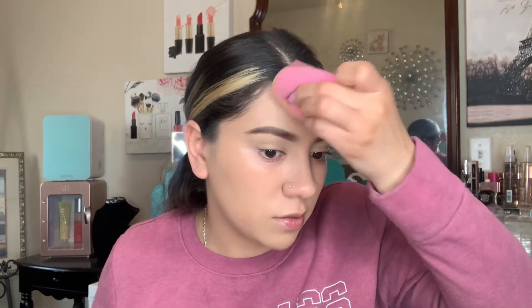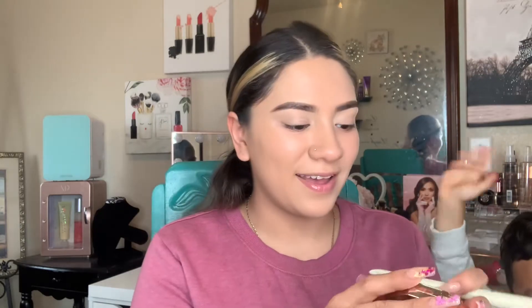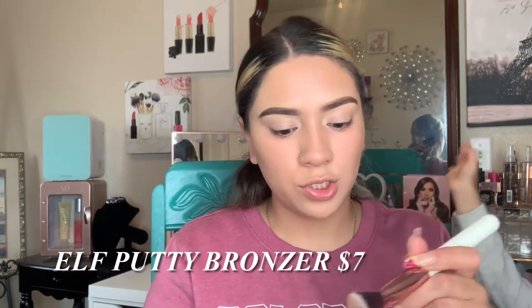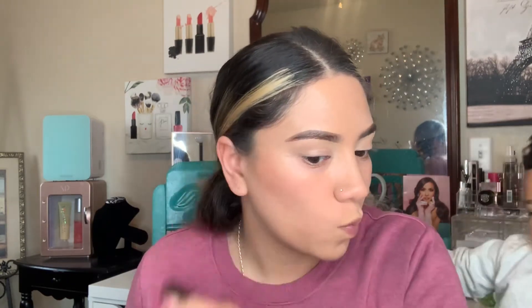I love cream bronzer. This is the Fenty Beauty cream bronzer in the shade Macchiato — a very easy to blend formula in the perfect color. The dupe is the ELF bronzer in the shade Golden Days, basically the same shade. I love the ELF bronzer because it's easy to work with and pigmented enough. Here's ELF and here's Fenty.